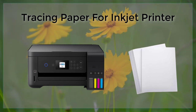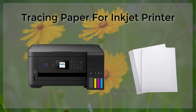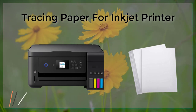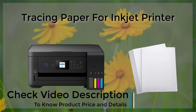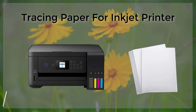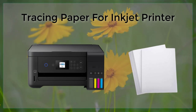Another important factor to consider when using tracing paper with an inkjet printer is the type of ink being used. Some types of ink, such as dye-based inks, are more likely to smudge or bleed when used on tracing paper. Therefore, it is recommended to use pigment-based inks when printing on tracing paper, as they are more resistant to smudging and bleeding.